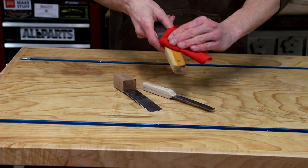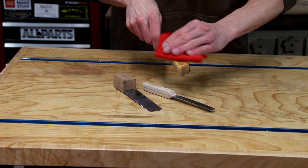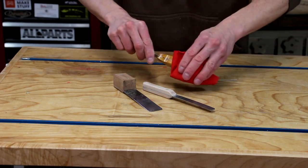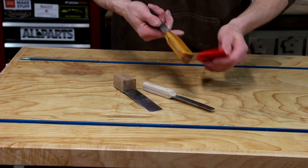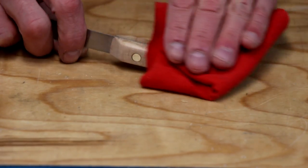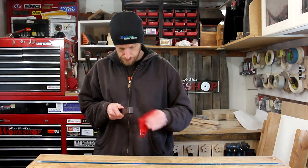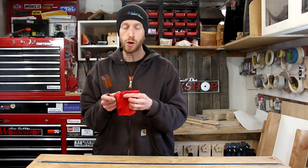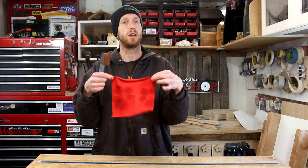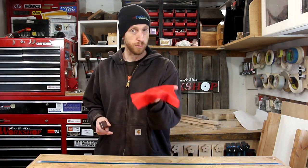Since I like an oil finish on my handles, I'm going to use a coat of boiled linseed oil. Danish oil would also work really well for this. I like the feel of an oil finish, especially on something such as a tool handle. Always remember when you're using boiled linseed oil — never throw the rag directly in the trash. It has properties which can cause it to spontaneously combust. You want to always lay the rag out flat on a non-flammable surface until it's completely dry.